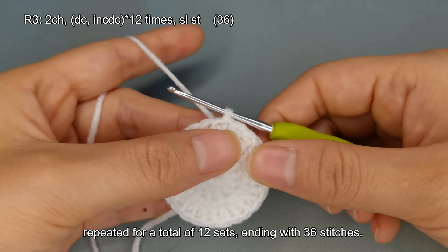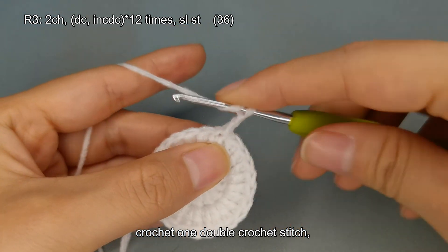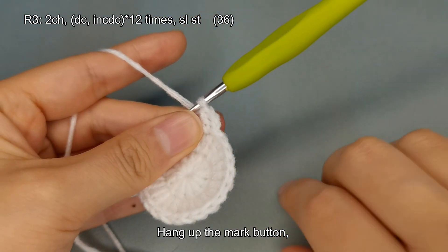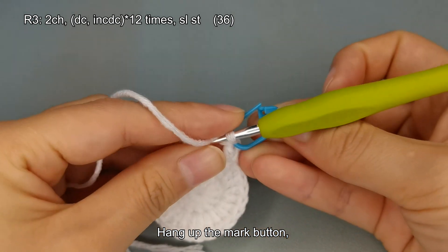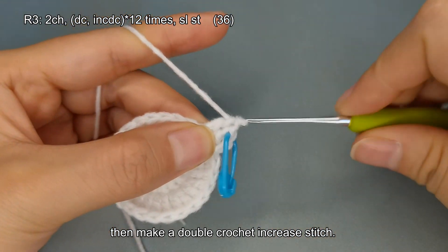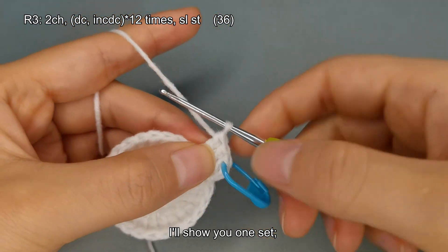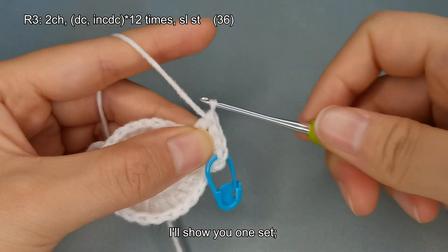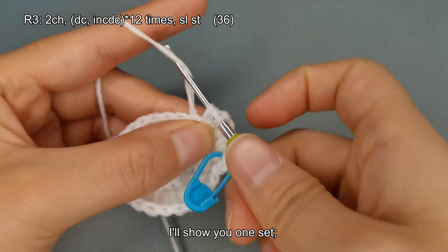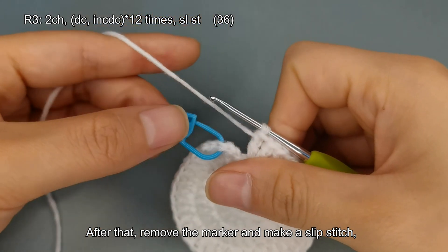The increase stitch is repeated for a total of 12 sets, ending with 36 stitches. Start with two chain stitches, crochet one double crochet stitch, hang up the marker, then make a double crochet increase stitch. I'll show you one set, then it's your turn to complete the rest. After that, remove the marker and make a slip stitch.